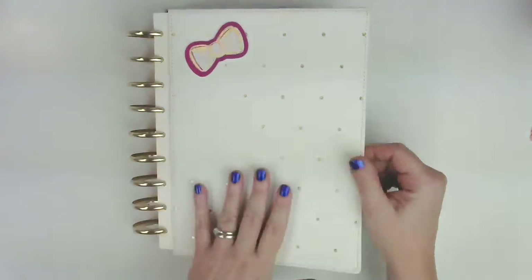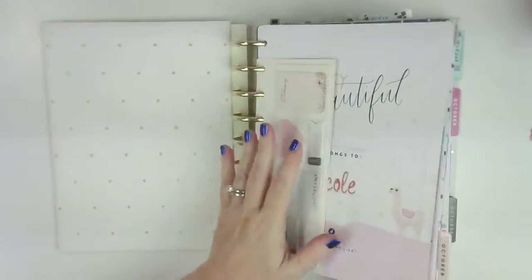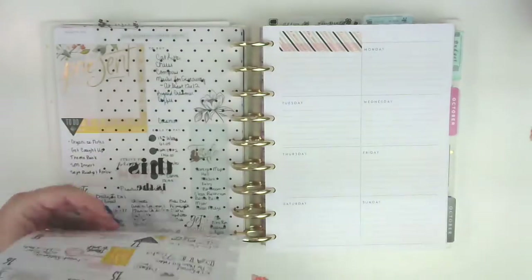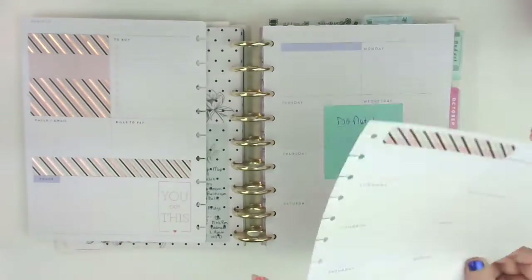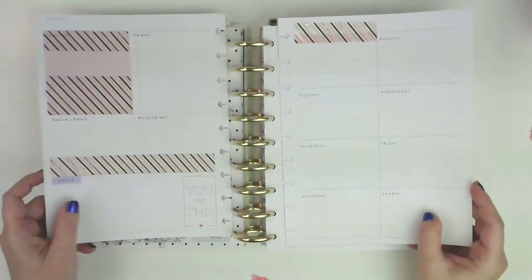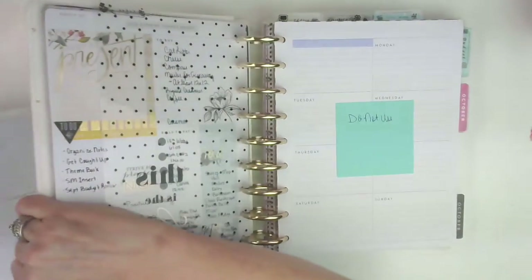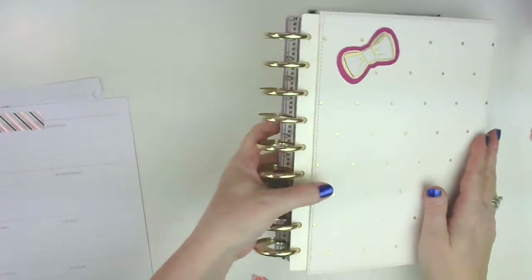It is the dashboard layout. I'm going to go ahead and pull these out. For those of you that aren't familiar with Happy Planner, it is a disc system. The main reason why I love it so much is because you can remove the pages. It makes it so easy to write in the center of the page if you need to, or just whatever you need it to be.